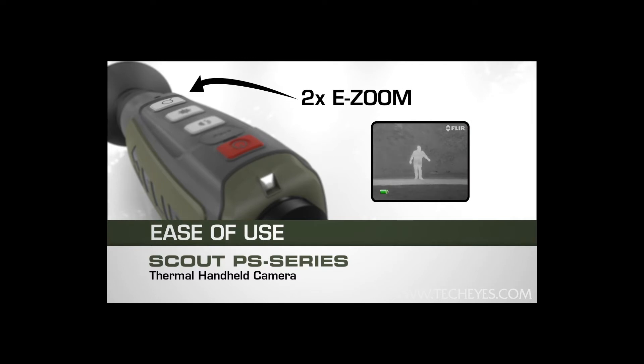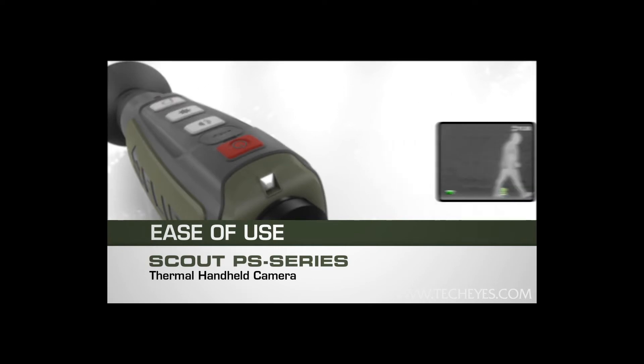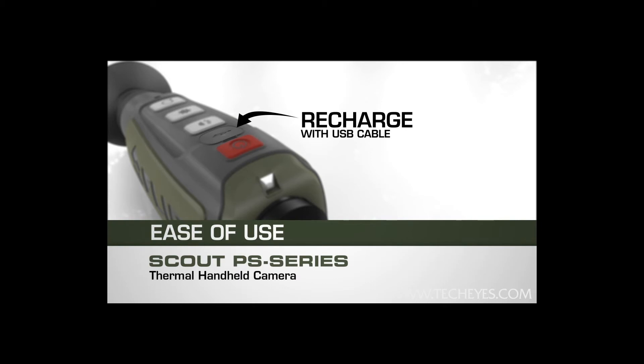Activate the 2x e-zoom in the PS32 to get a closer look, or freeze the action in the PS24 to show the image to someone else. Recharge the internal lithium-ion battery using the standard USB cable.